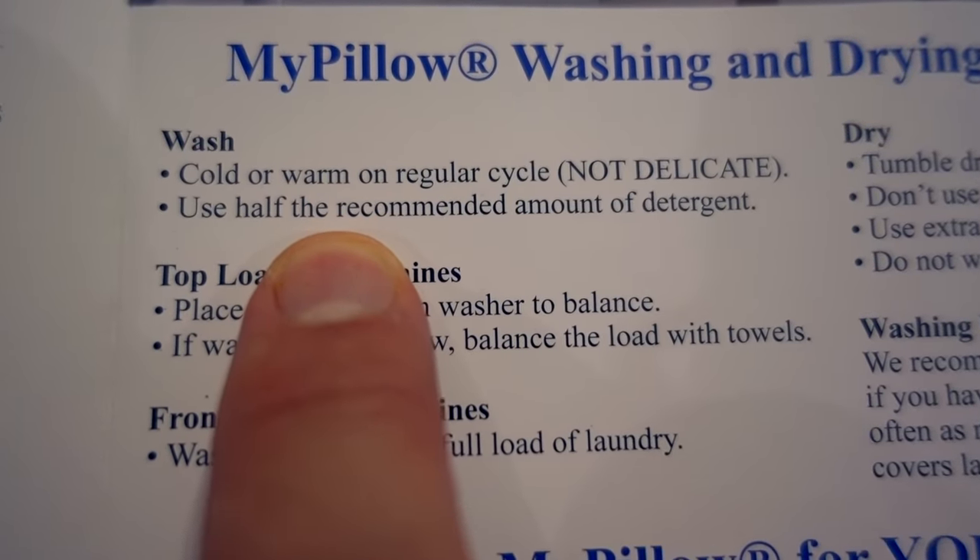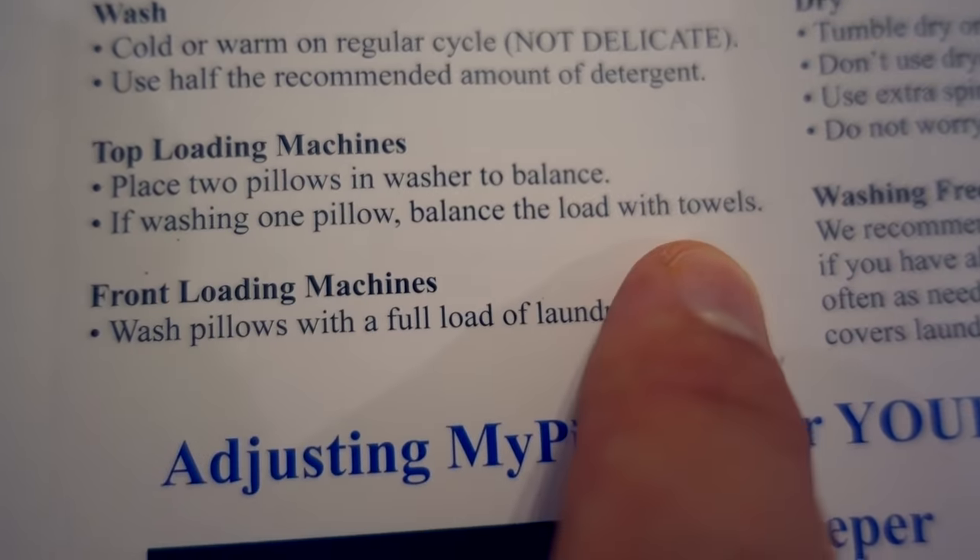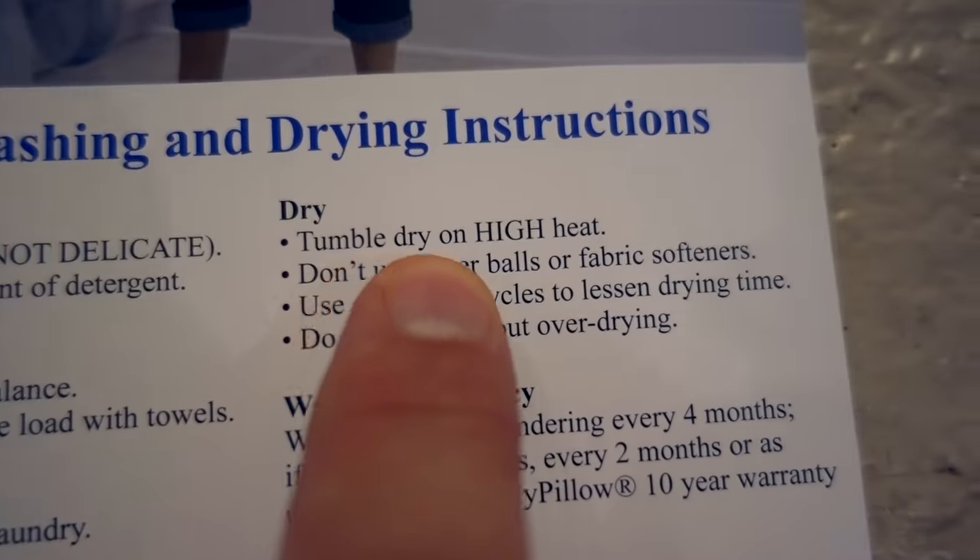The directions state cold or warm water only, use half the recommended amount of detergent, either do two pillows together or one pillow with towels, and then tumble dry on high.